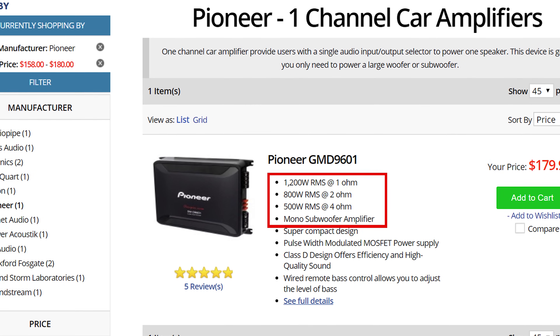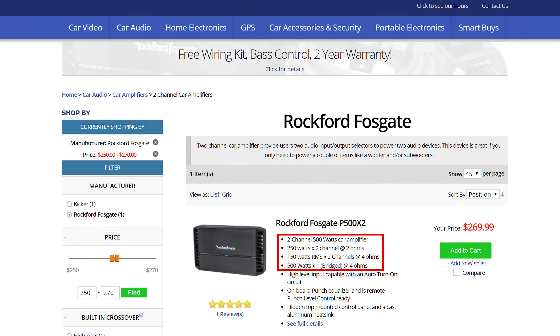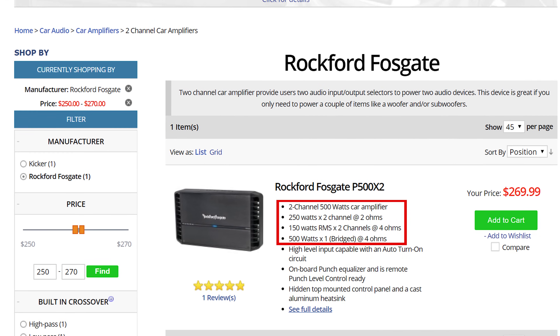Class D amplifiers are typically safe down to 1 to 2 ohms — you'll need to check your amplifier owner's manual for that — and class AB amplifiers are usually limited to 2 to 4 ohms. By having multiple coils we can wire the subwoofers to a particular load to match the amp.